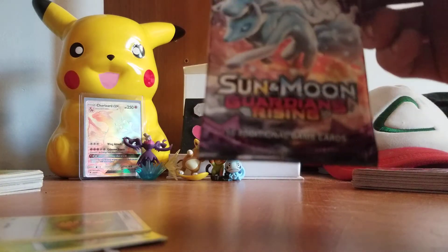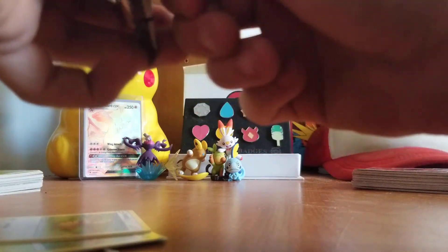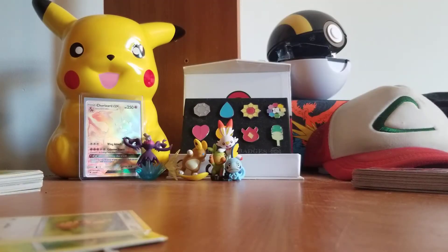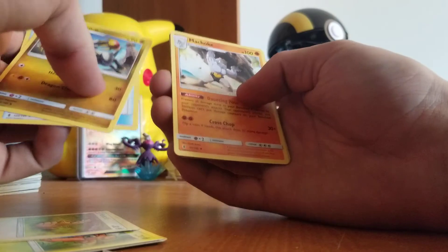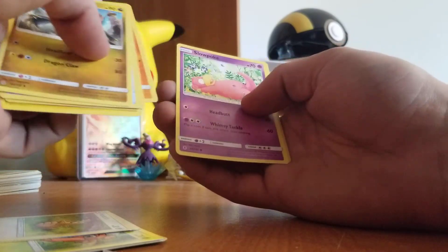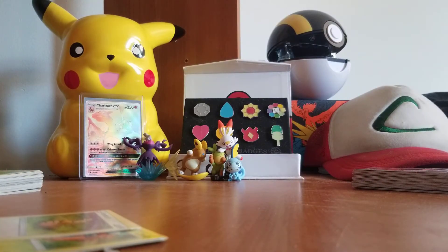Our final pack is actually a Sun and Moon Guardian Rising — I thought I was gonna get Sword and Shield but nope. Let's see if we get anything good. Start off with a Hakamo-o, an Energy Loto, a Machoke, a Luvdisc, Sandshrew, Murkrow, Helioptile, Machop, Slowpoke, and we have a reverse holo Delphox. On the very end, Lilligant. Nothing too amazing on those packs, but wasn't really expecting much from four packs.